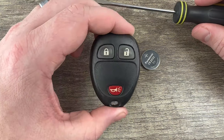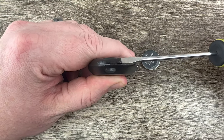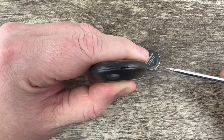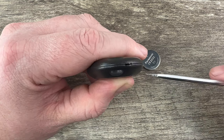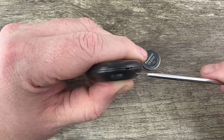If we grab our key fob and hold it like this and take a look down at the bottom near the key ring, we see there's a little bit of a slot right here. This can be pretty difficult to see, especially if your remote's worn, but it is there — that little notch, that little slot right there.